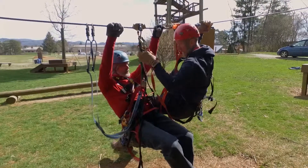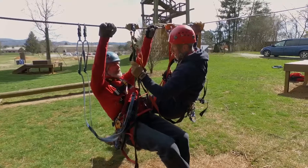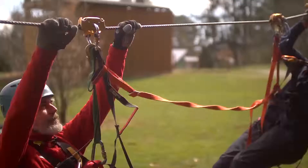As I pull you up, this is going to get tight. Once it gets tight, you can hold on to your tether and I'm going to pull you on in. Wait until that gets tight — go ahead and move your hands down.